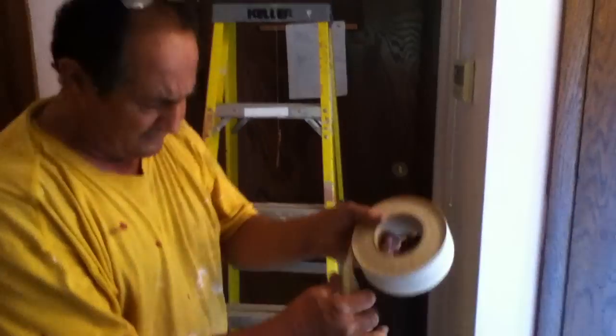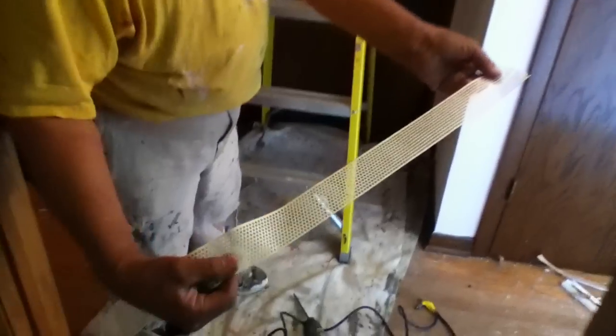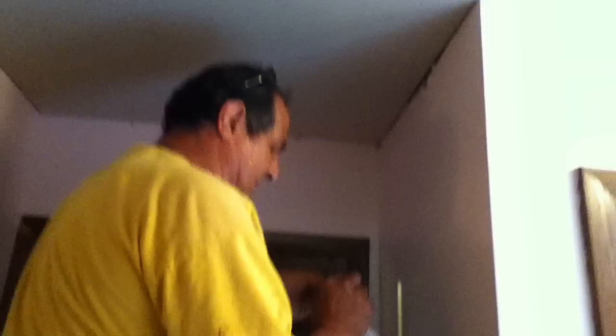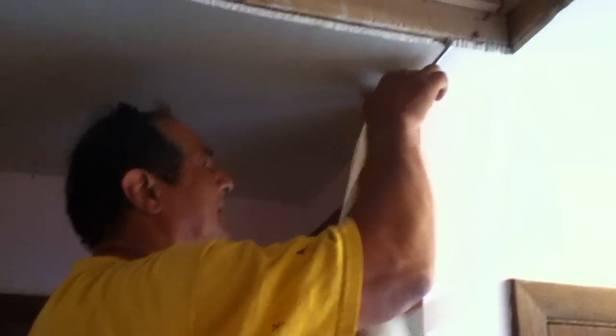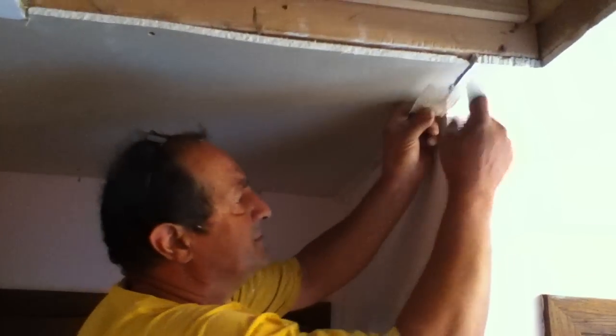We're just showing you how it's done. I like to use this kind of paper — it's perforated so you don't actually have to put the mud on first. This itself is sticky. I'm just giving you an idea how this goes — you pull the back off the paper and just press it into the corner here. It makes it so anybody can do a repair like this.